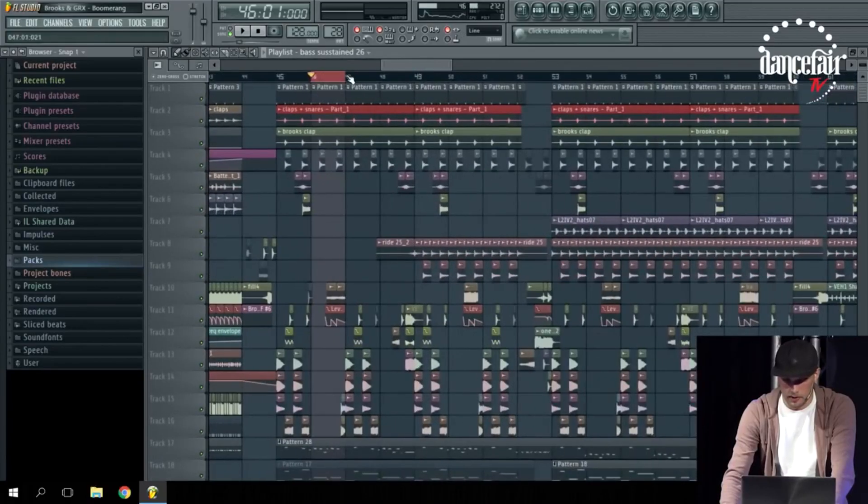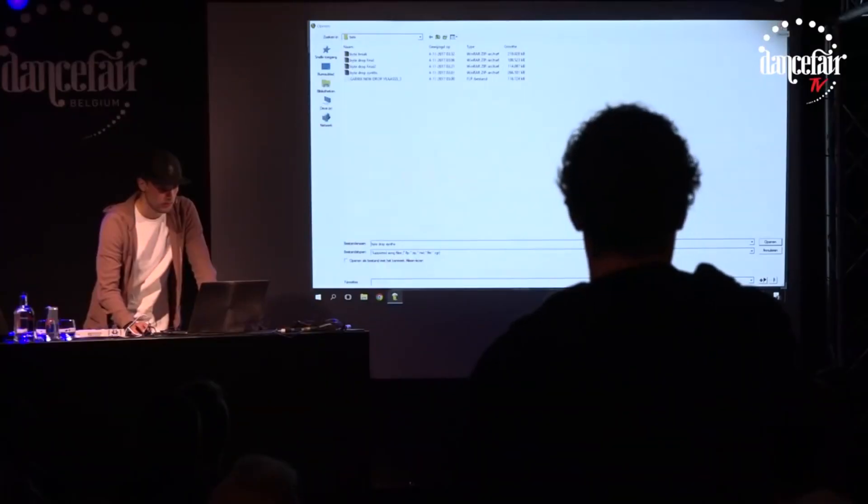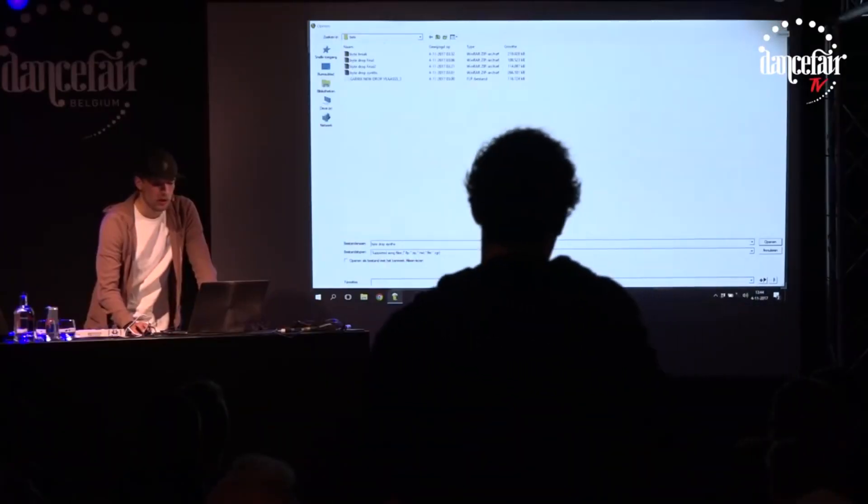Don't spend two hours trying to figure out how to make something in Serum — spend time going and using those bass one shots and synth one shots. If you're particular about it, at the end when you're done with your song you can make your own. Don't be afraid to use bass and synth one shots. Brooks is the first producer I've seen do that live, and it's super helpful for getting more complex drops.